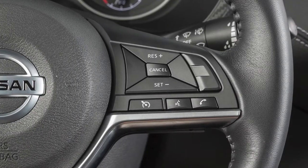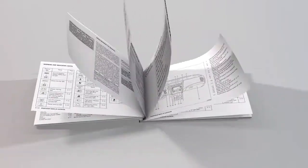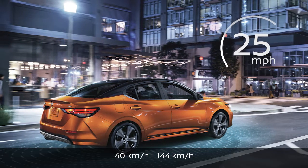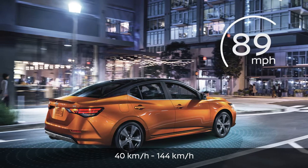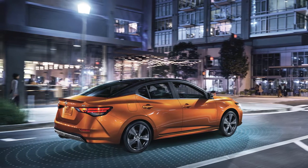If your vehicle is not equipped with these cruise control buttons, please see your owner's manual for more information. Cruise control enables you to set a desired speed between 25 and 89 miles per hour, and remain there until you wish to slow down, accelerate, or stop.